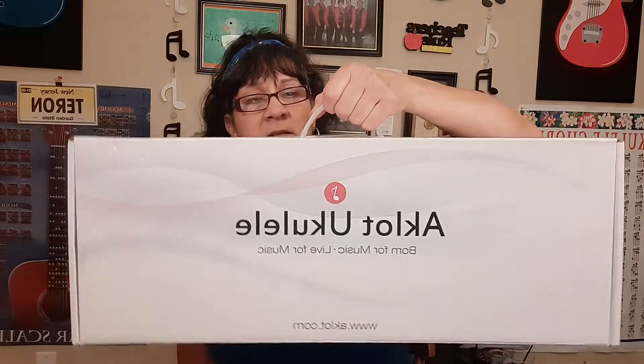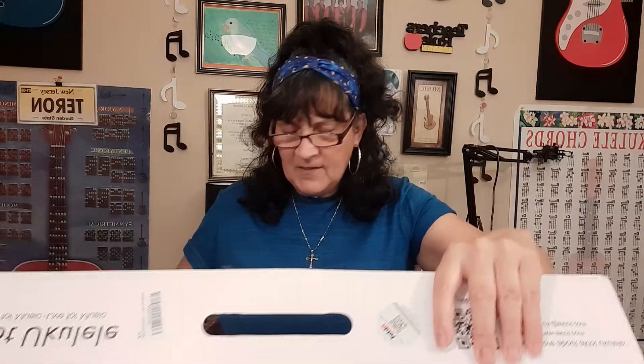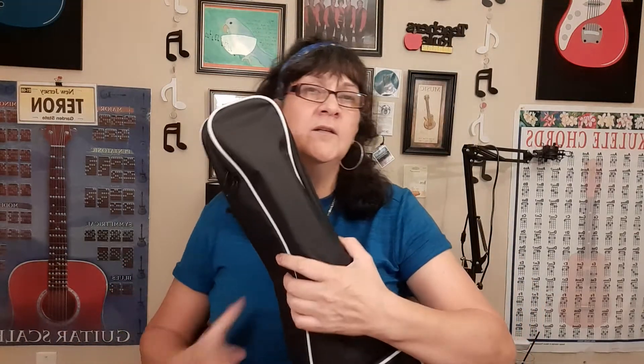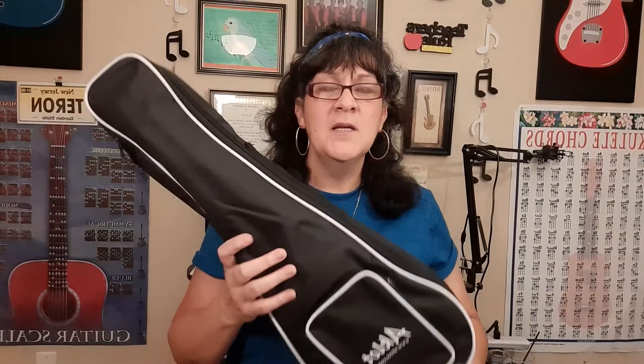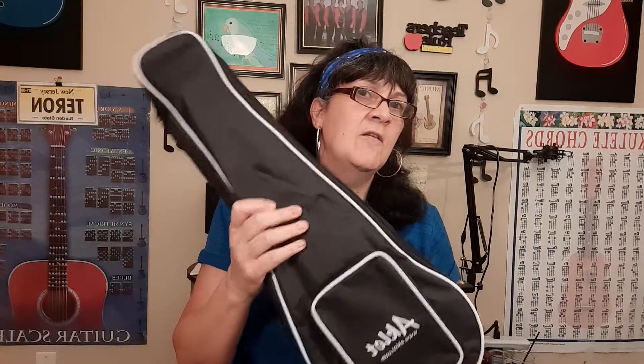It comes inside of a bigger box and then it comes back like this with a little handle, so we took it out of the big box and we have a bunch of accessories. I'm going to talk about the ukulele first and then come back to the accessories, because I'm excited about this particular ukulele — there are some unique and special designs that I've not seen in any other ukuleles.